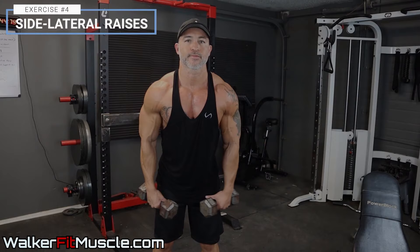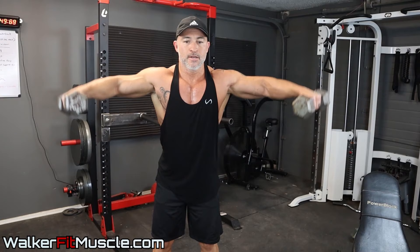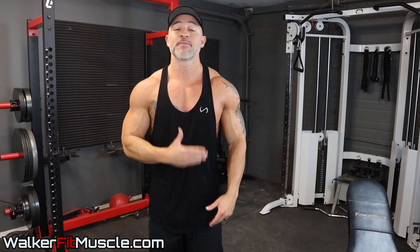Now we're moving on to shoulders, done in a triset fashion — exercises back to back to back with no rest in between. Shoot for 10 to 12 reps on the side lateral raises. Really focus on throwing those dumbbells out to the side as opposed to just raising them up to the ceiling — take them out, not up. That's going to help you really isolate those lateral delts.